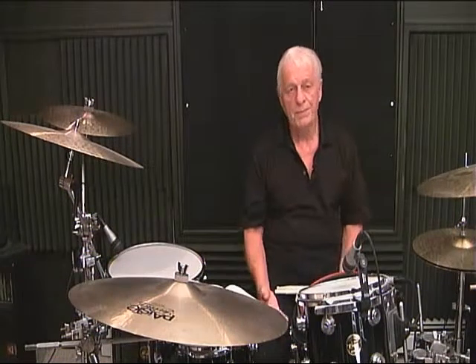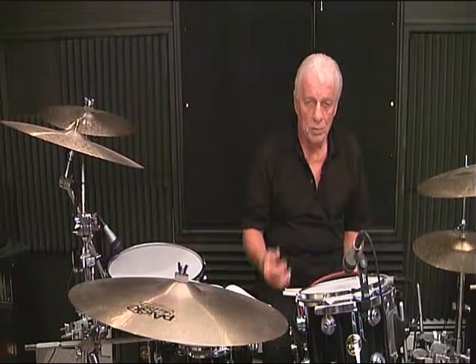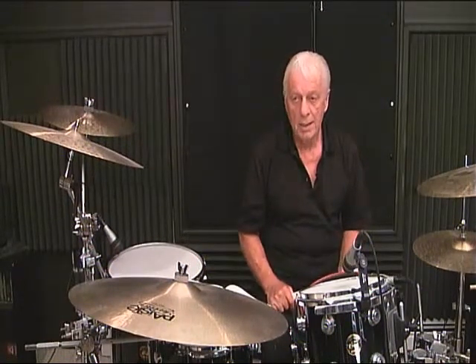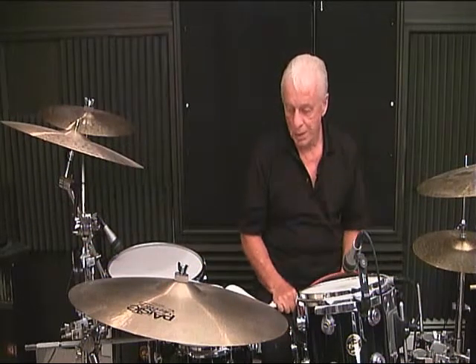The bass drum pattern — you have options. You can play 1, 2, 3, 4, or make up your own bass drum pattern. Without disrupting the reading material, I would start off learning the reading material first and then experimenting with your bass drum.